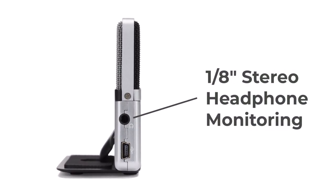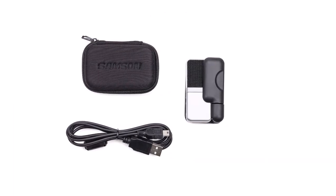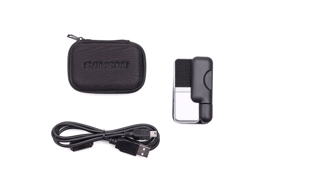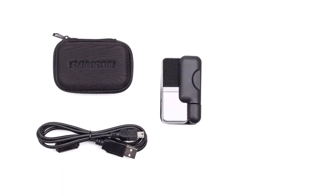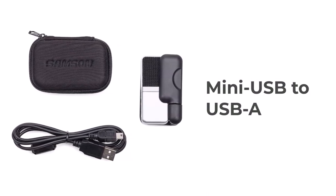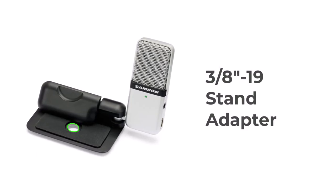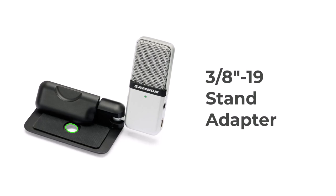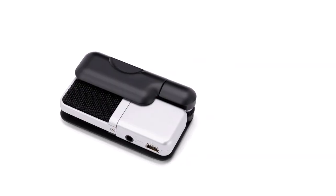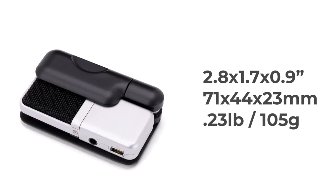It also has a stereo headphone output jack for monitoring, which you can see on the side. It includes a USB cable, but unfortunately, because the product has been around for some time, it's not USB-C or even micro USB — it's mini USB, which I haven't really seen since I've owned GoPros. It also has a stand adapter for a 3/8-inch 19-thread microphone-style stand on the bottom. The dimensions are 2.8-inch by 1.7-inch by 0.9-inch deep.